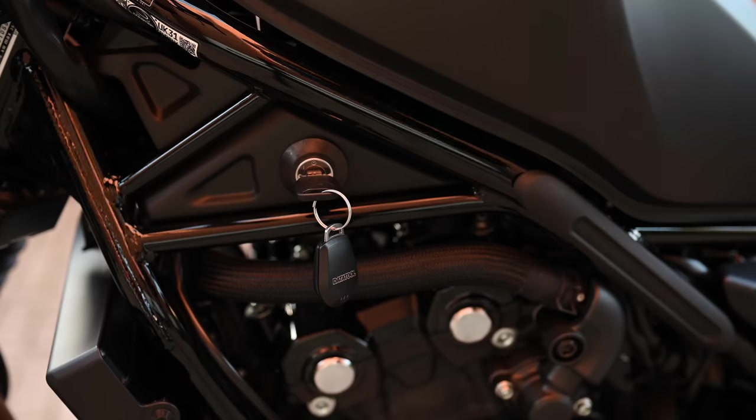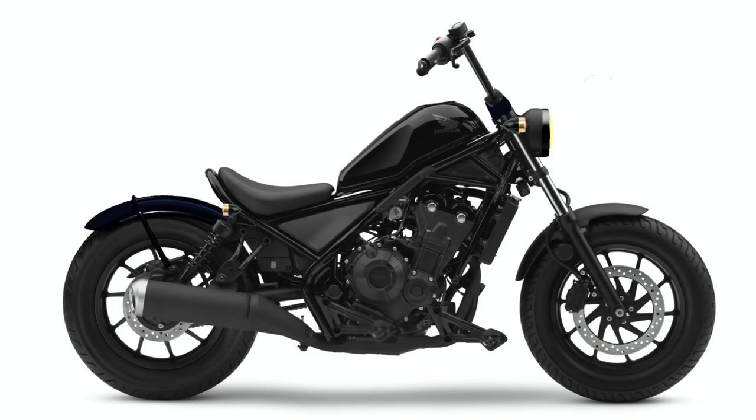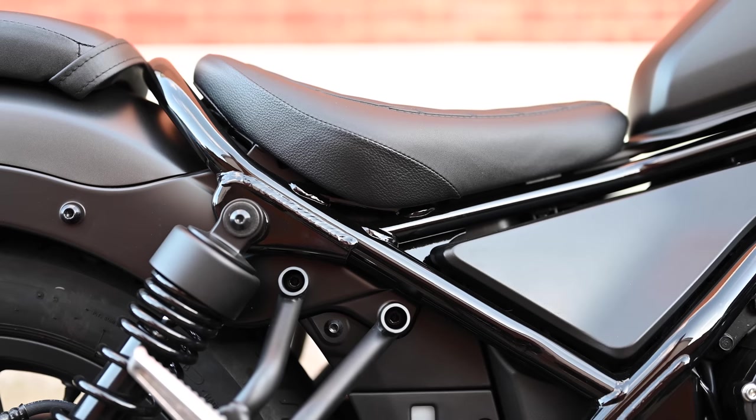There is also a funky side key which adds to the custom touch, and that's where I think this bike offers a lot. It seems like a perfect base for a bit of simple modification and customisation. Honda even fitted a loop tail at the factory.